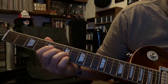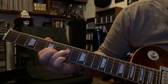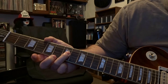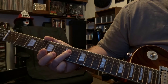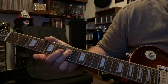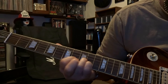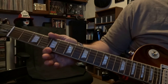To put this together: from there you're fretting fourth string seventh fret picked once, then you're going to roll your finger down and fret third string on the seventh fret once, then you're picking third string fifth fret once, then fourth string seventh fret once, and then you're picking the fifth string open once.